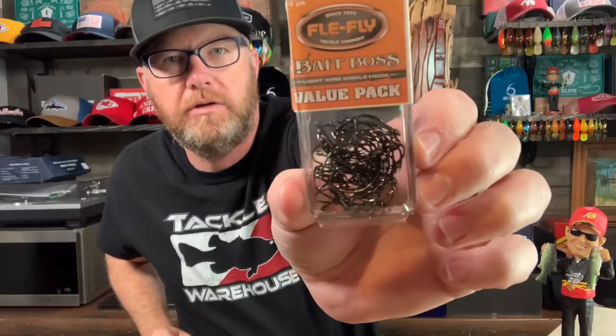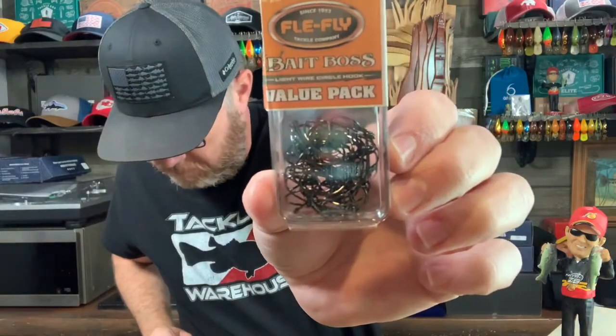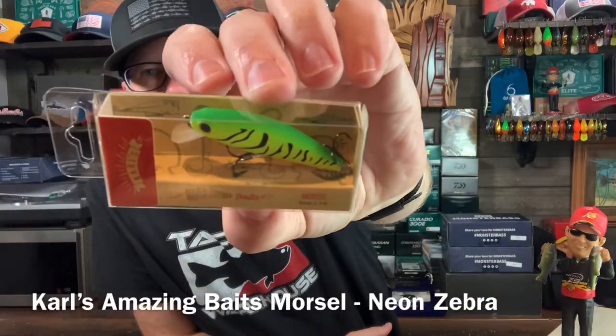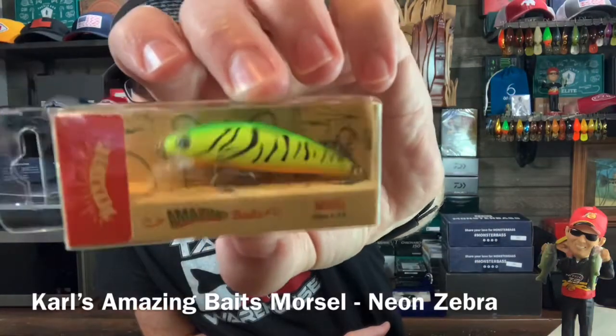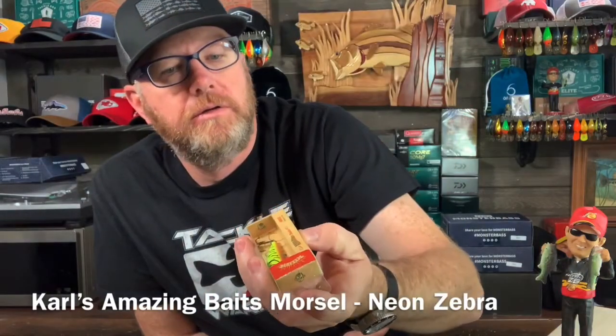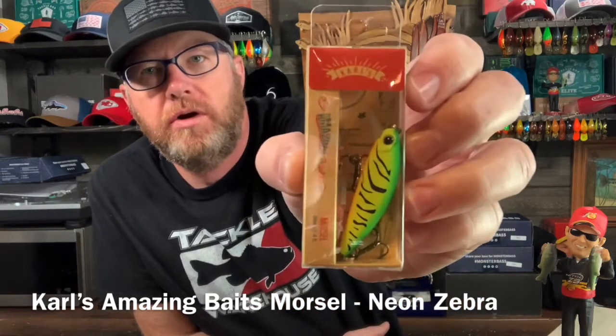First up is the Flea Fly Bait Boss Circle Hook Light Wire Circle Hooks. They say that's worth eight dollars. Next up is Carl's Amazing Baits Morsel — dives one to four feet. Looks like a fire tiger color, called Neon Zebra. Two inch, quarter ounce.